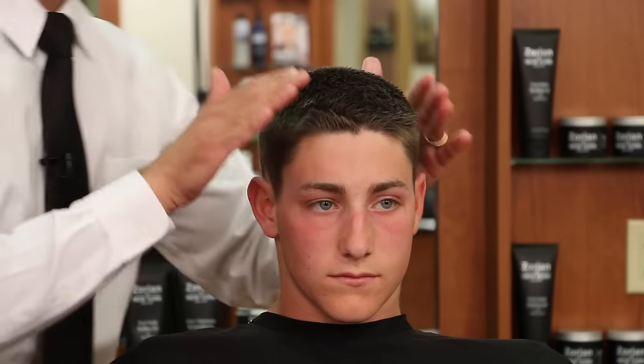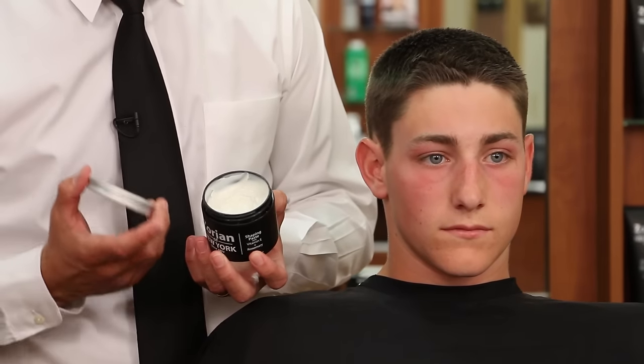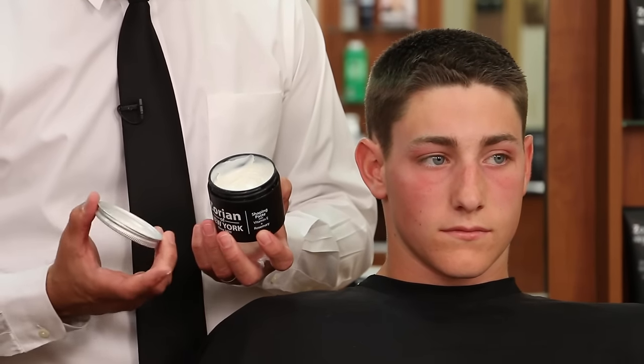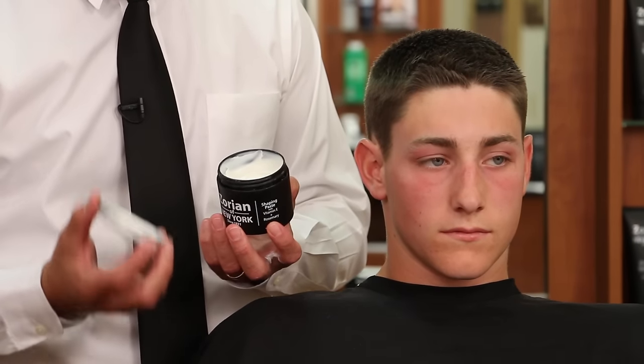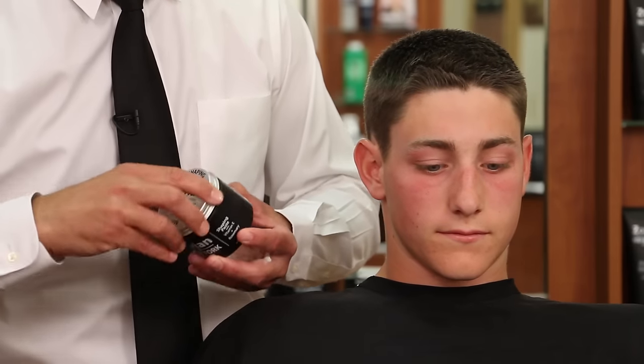For a quick review: we went with the Zorian of New York shaping paste, which is a very powerful, strong paste that spreads like a cream — it goes through the hair easily and rinses out easily due to the fact that it's water soluble. He's going to have a hold all day and his hair is not going to move. We'll spin him around so you can see what it looks like all the way around.